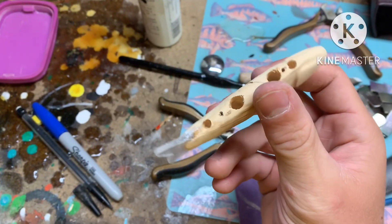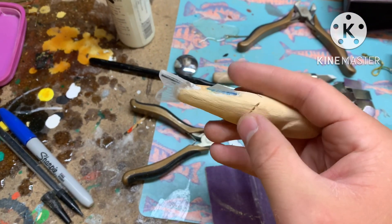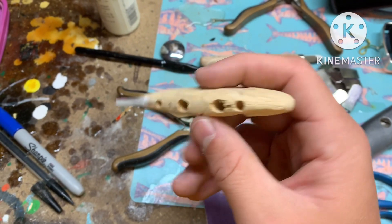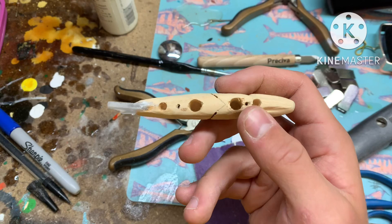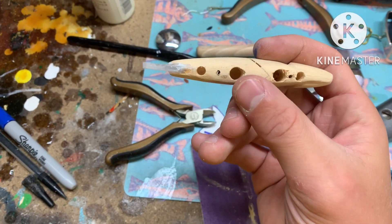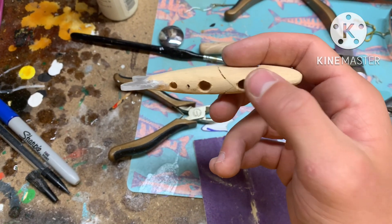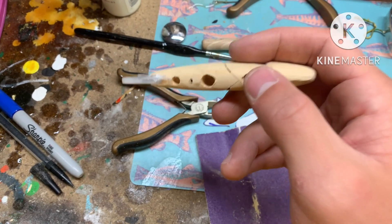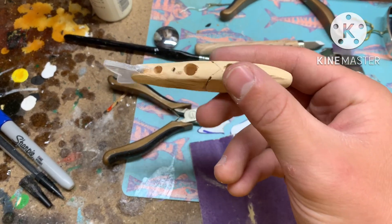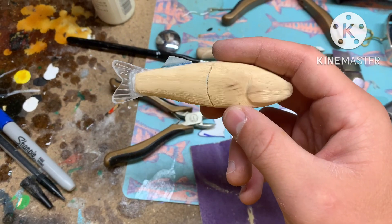I skipped ahead a couple of steps here. I started the joint, installed the top fin, and drilled all the holes for where the lead is going to go, as well as the line ties and hook hangers. Down here there'll be a little bit of lead in the front, the main lead in the middle, and a little bit in the back piece. I'm going to go drop by drop, let it dry, and check how it sinks to get the right balance.